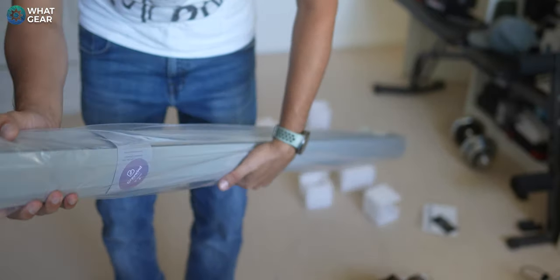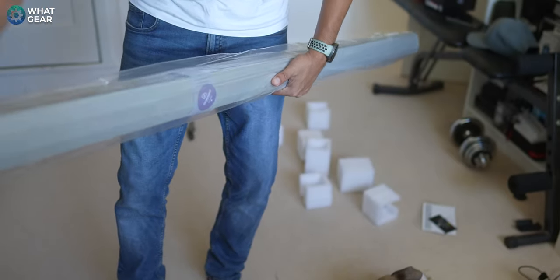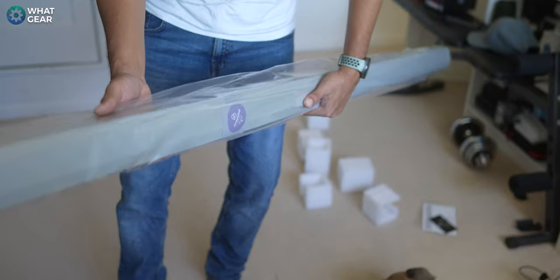So that is everything unpacked, and this is the blind as it is right now. I went for the heather gray color, so it kind of matches everything else in the YouTube room.